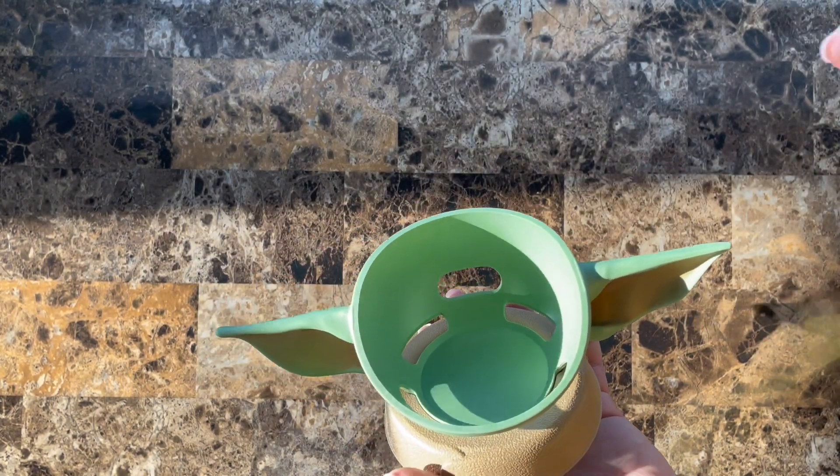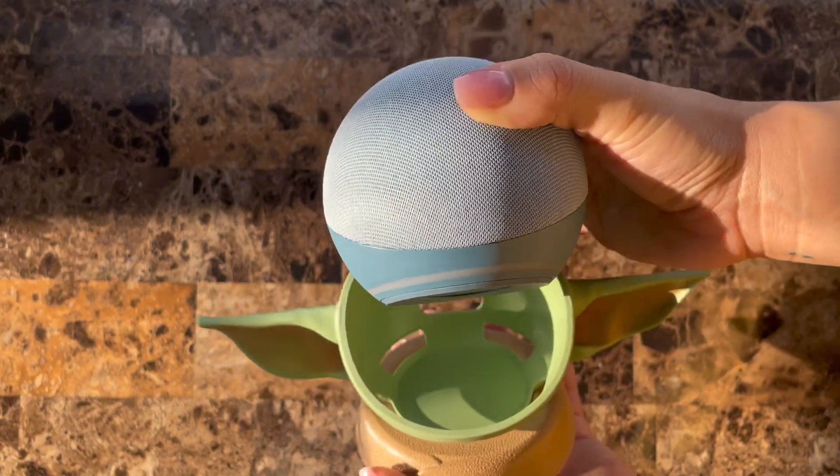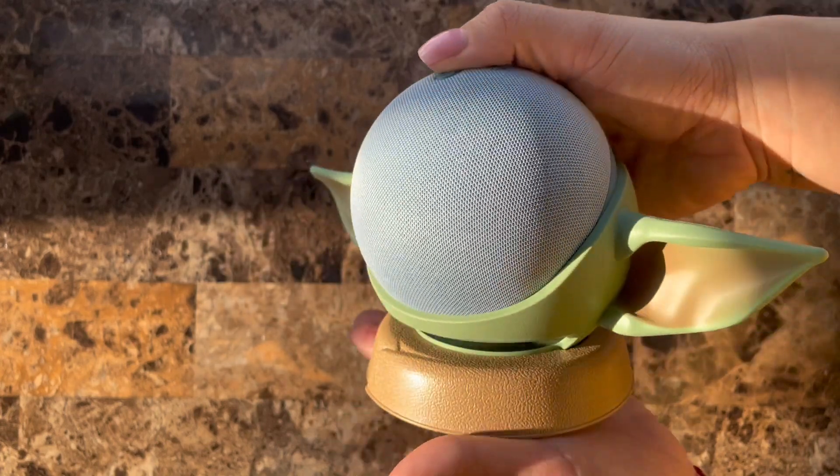This adds a cute accessory to your Echo and room. I have this in my baby's room that is Grogu themed and it adds an adorable accent to her Echo Dot.